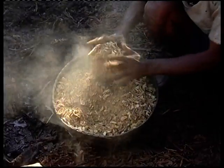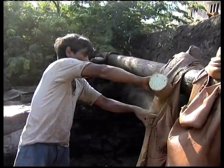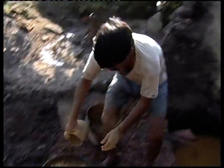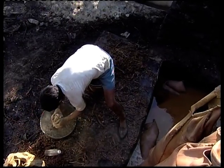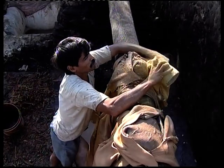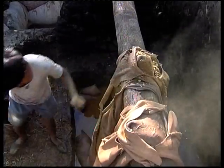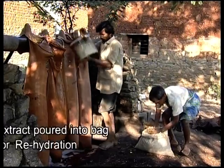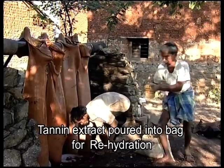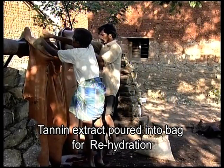A measured quantity of broken pieces of myrabalan is added to each bag. Then 70 to 80 liters of tannin-rich extract is poured into the bag for rehydration.